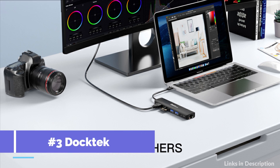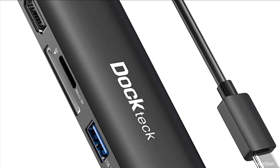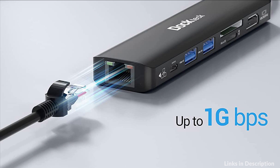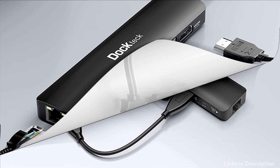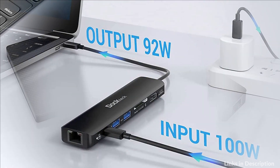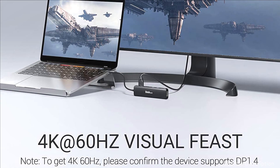On number 3 we have the Doctec USB-C Hub. Equipped with 4K at 60Hz HDMI output, 100W speedy charging, 1Gbps RJ45 Ethernet connection, SD and TF card reader, and two USB-A ports. The Doctec Thunderbolt dock turns your device into a mini workstation, providing a sleek workspace. Mirror or extend your screens and directly stream video to an HDTV, monitor, or projector with a resolution up to 4K at 60Hz via HDMI port.